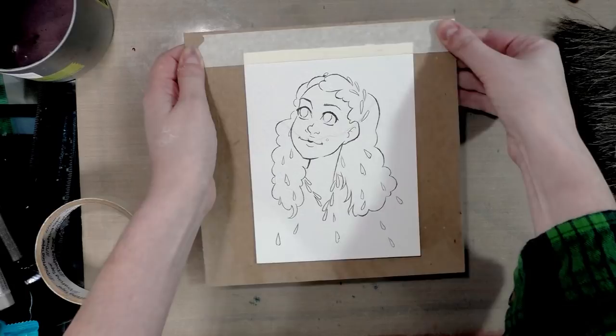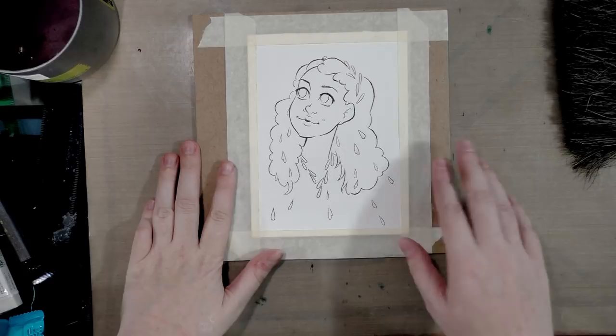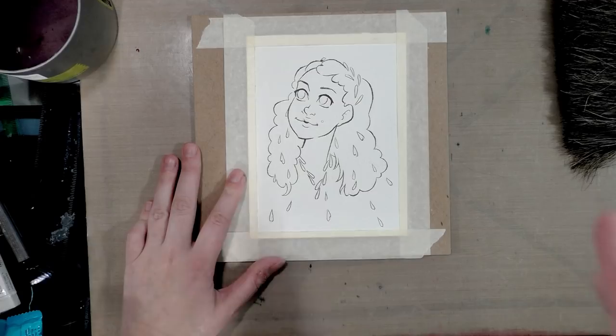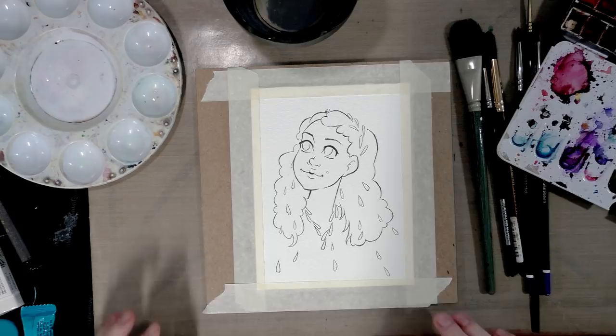We've got our piece mounted — this will help prevent buckling. This isn't actually stretching; we didn't use water in this process. This just holds it tight while we're painting and adding water. I'm going to grab my palettes and paints. We've got our watercolors set up with a multi-well palette and at least one cup of clean water.